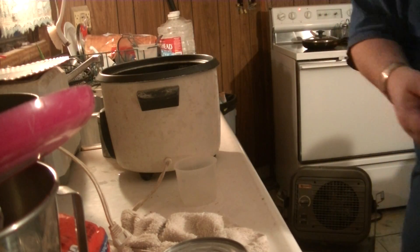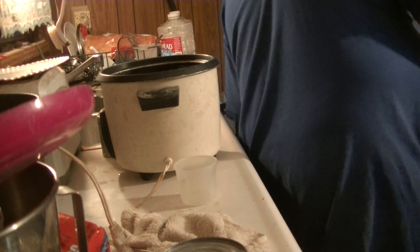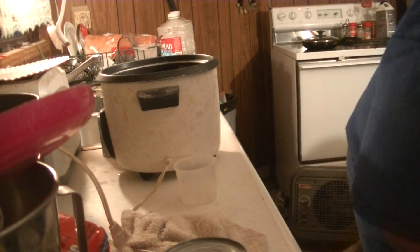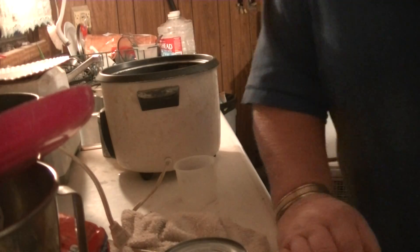So what we have here — I kind of sorted it out over here. Here's my rice, but the thing is, it's rice and I'm gonna have to deal with it this way: it has bugs in it.